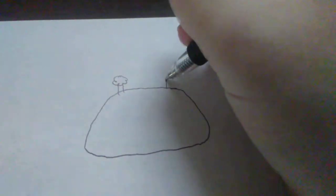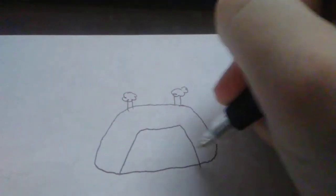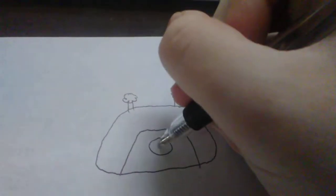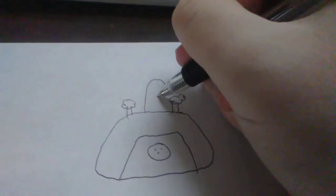So to draw a sink, we draw a trapezoid, that is a line and another line. Draw a rectangle, a little circle, and a handle. There, a sink.